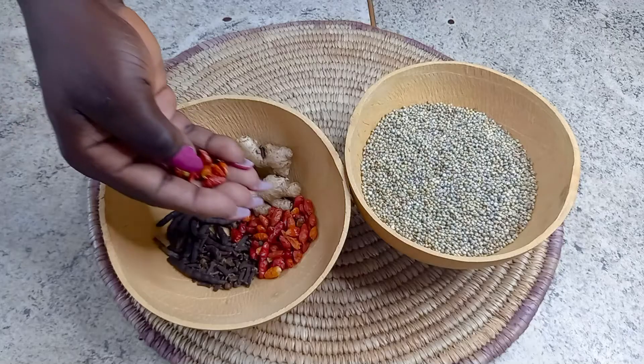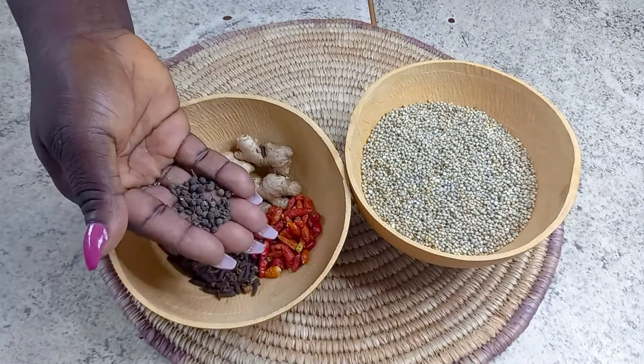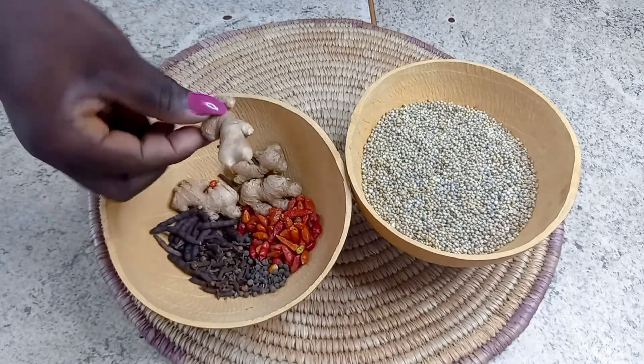Hausa koko is loved and enjoyed by almost everybody, so let's get started. These are my ingredients, but I'll be listing them in the description box so you can check it out.